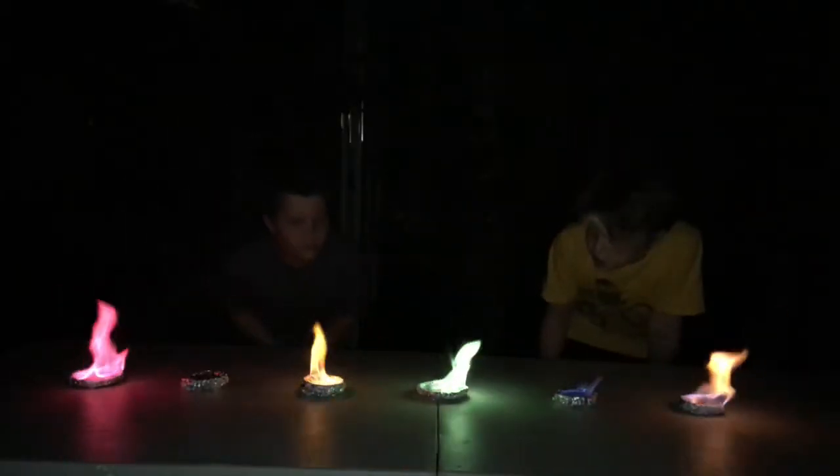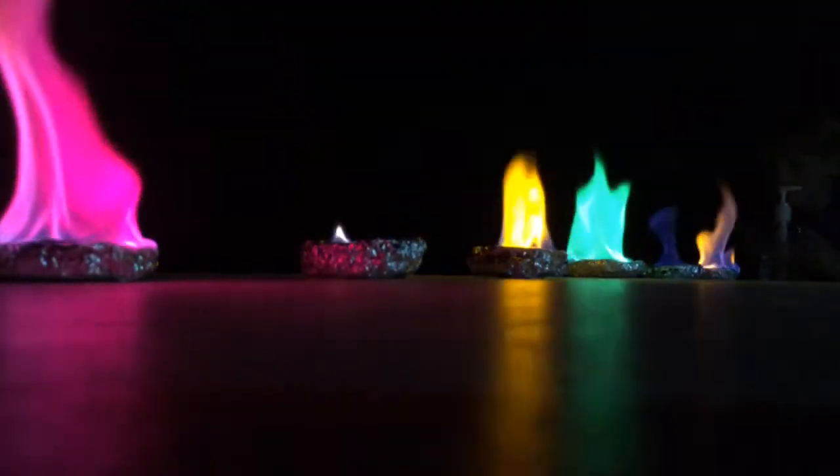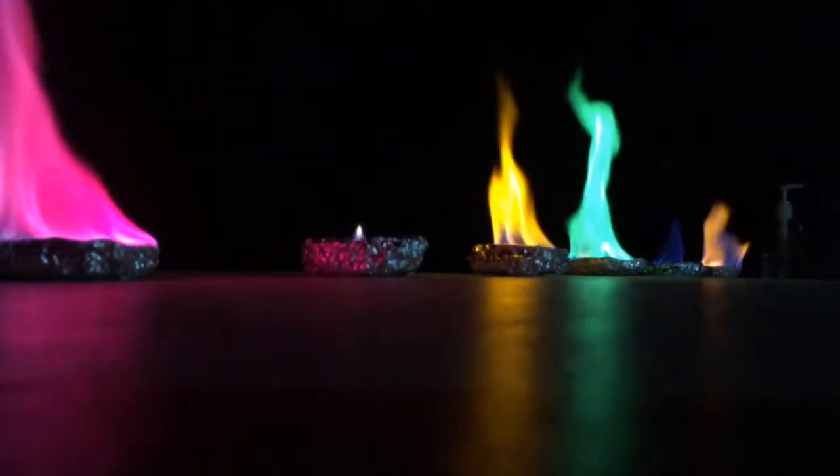So guys, this is awesome. I think this is one of our best experiments that we've done on this channel. It seems to be that the pink and the green are working much better than the others. Let's relight it.